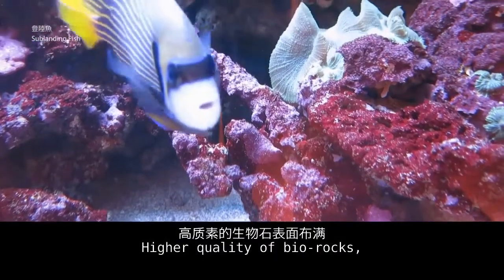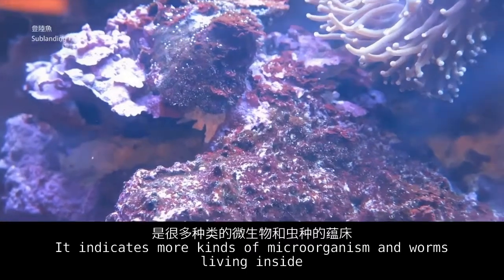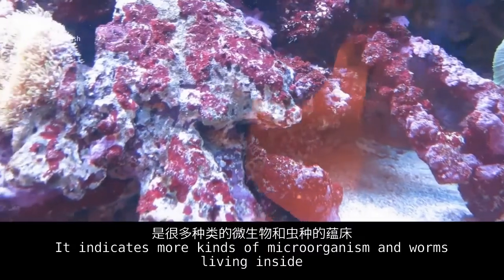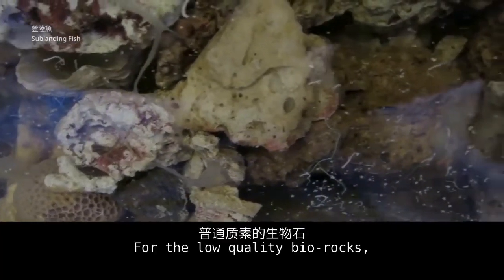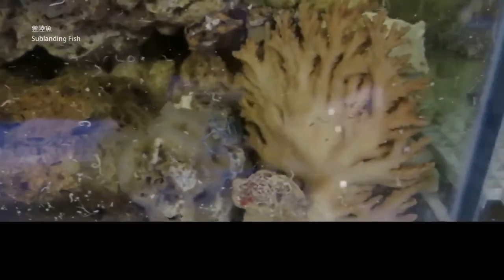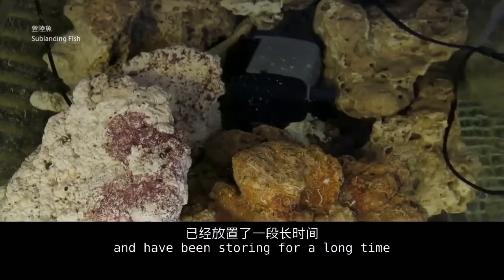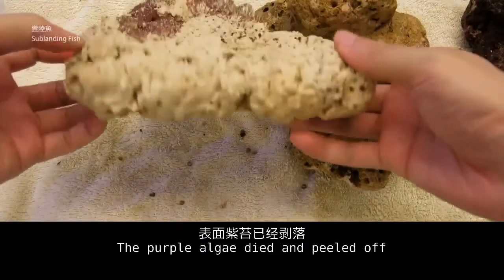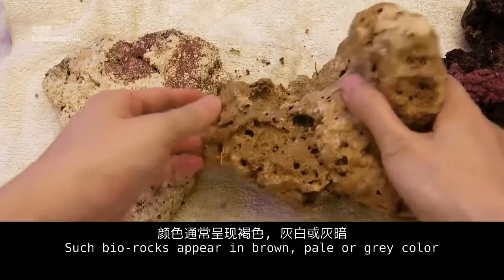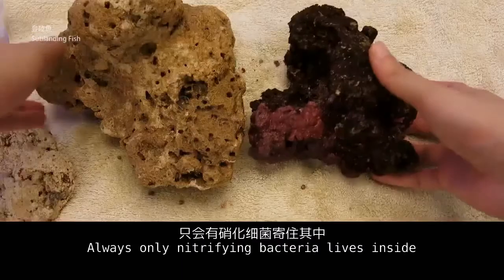Higher quality live rocks have more purple algae growth on their surface, indicating more kinds of microorganisms and worms living inside. Low quality live rocks, stored in aquarium shops with simple filtering conditions for a long time, have their purple algae died and peeled off. Such live rocks appear brown, pale, or grey in color, with only nitrifying bacteria remaining inside.